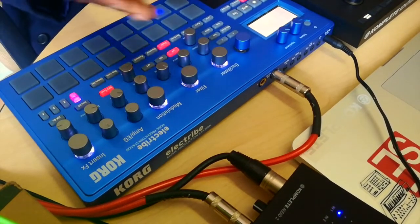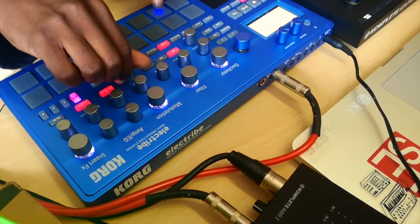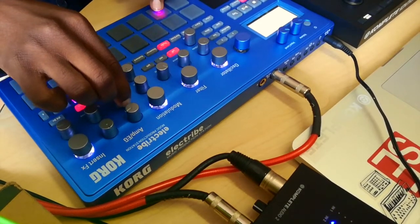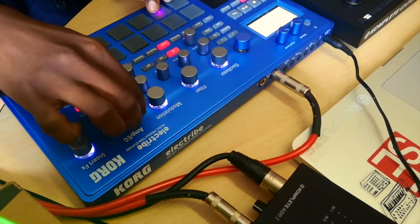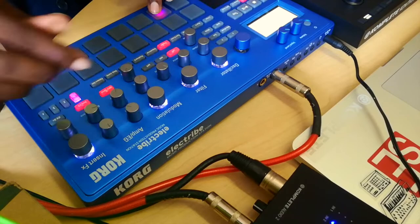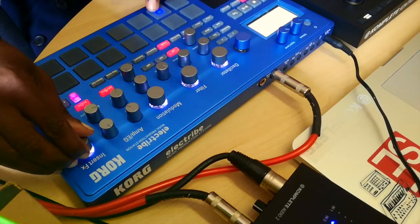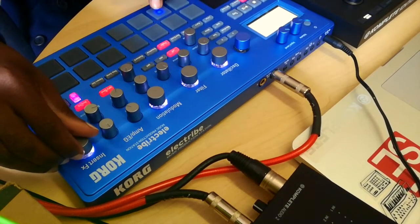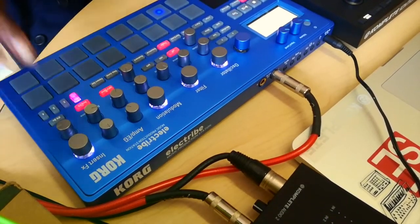I'm just going to leave it like that. You've got depth here, and attack. That's amp level basically — how much of the effect you want to come through. Then we've got different effects here. That's how you scroll through the different effects. I'm just going to switch that off now.